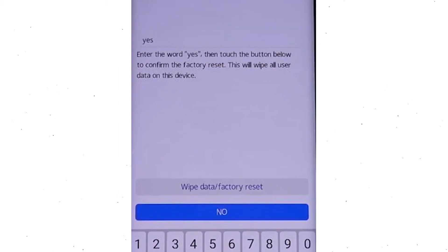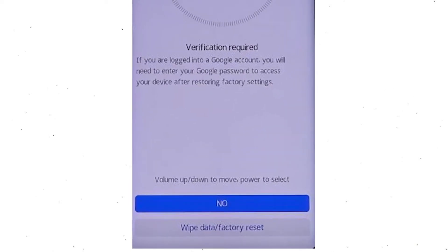Now enter the word YES. Next, select the wipe data and factory reset option. Then you will see Google verification required — choose wipe data and factory reset.